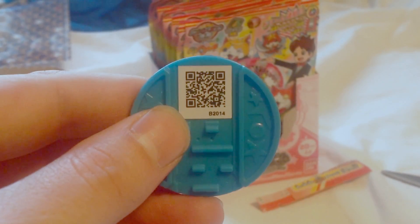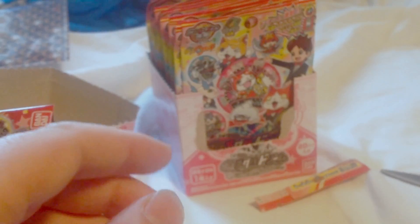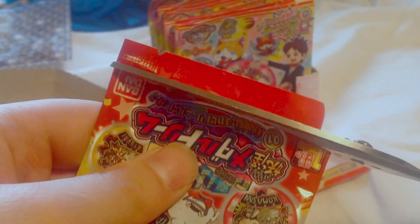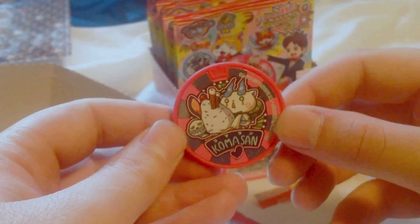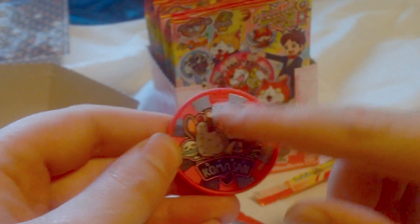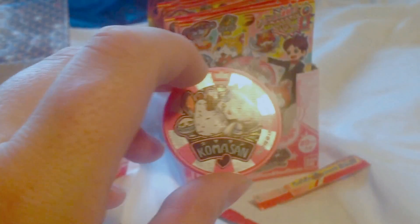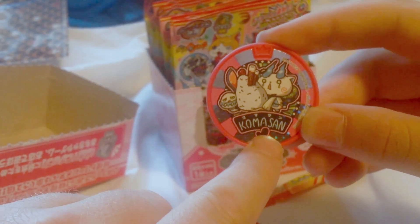There's the QR code. Number two — and we've got Komasan! He's got a big ice cream. I love Komasan, he's so cool. And as you can see, these are different from the other medals — it's a sticker. I really like these. There's a little crown. And then you have the Heartful Tribe symbol down there.